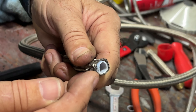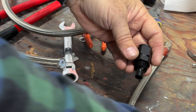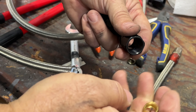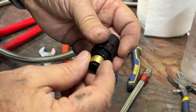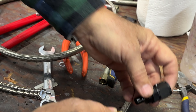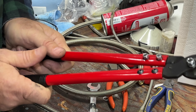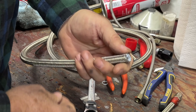The Teflon hose uses a different, three-piece fitting: there's the nut that slides on first, then a ferrule that goes onto the Teflon, and then the body fitting — it all tightens up against each other to create a seal. The first thing we want to do is cut the end of the hose. I've got these cutters here that do a really nice job and make a clean perpendicular cut if you hold them straight.